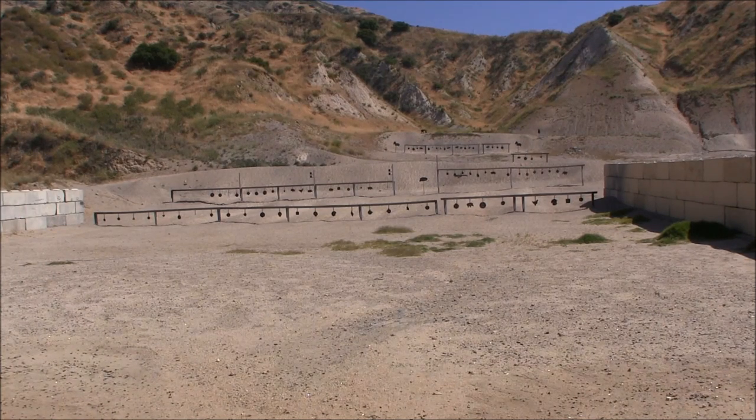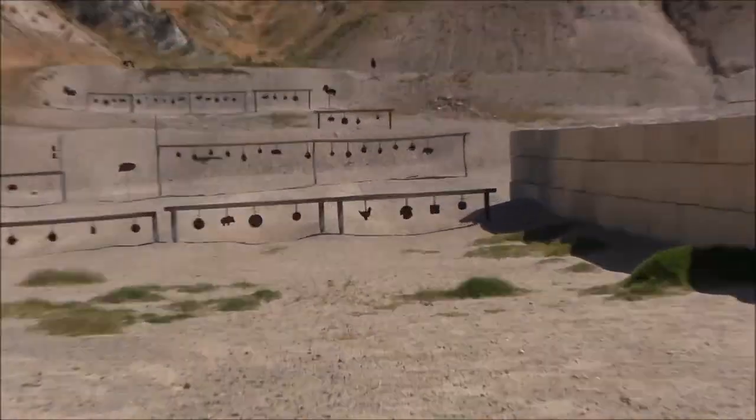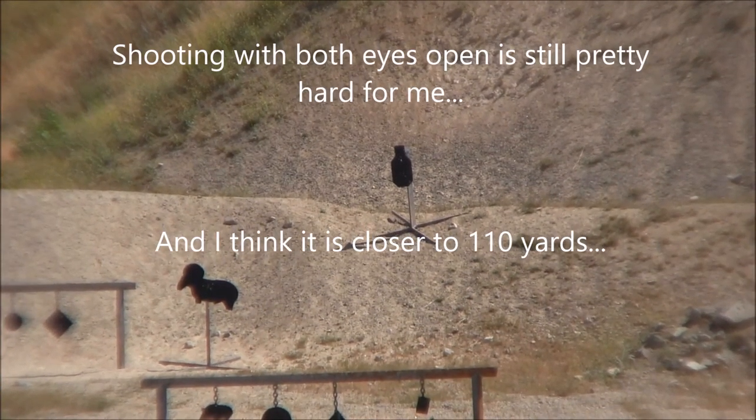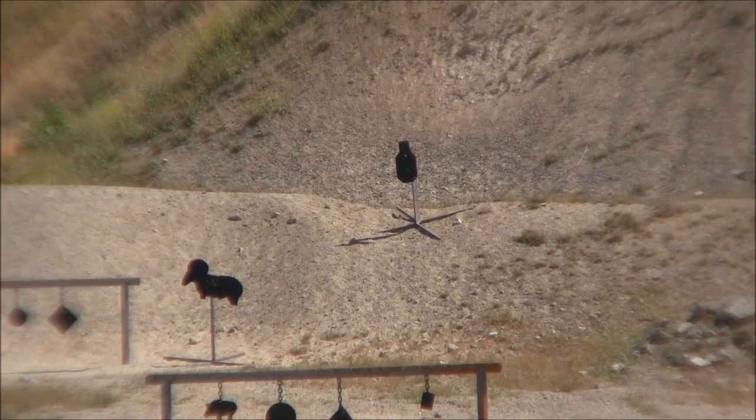Now trying to shoot some steel. Now trying to go to 100 yards — that's the 100 yard target. Let's see if I can hit it.